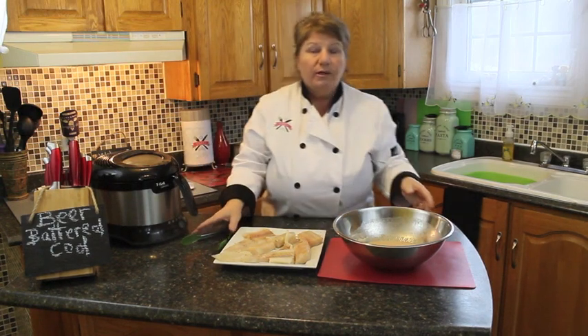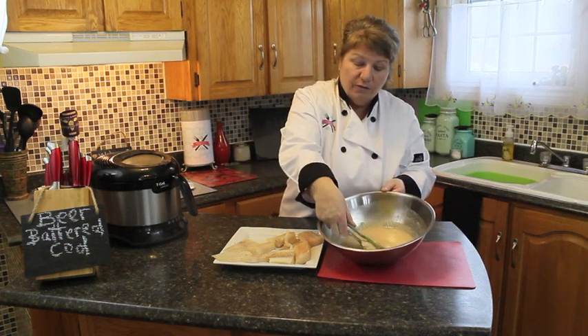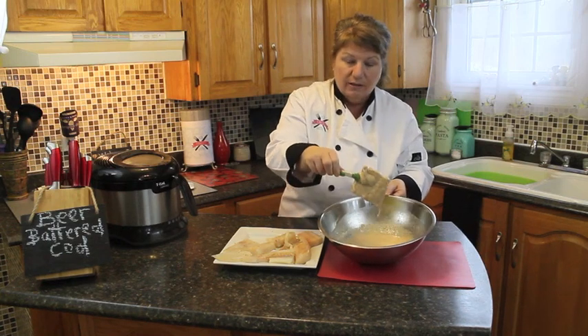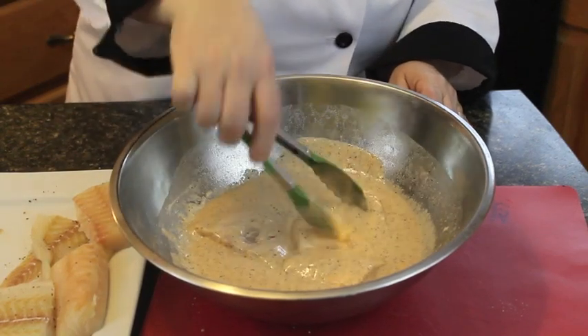So we're going to get started now dipping our fish into the batter. You don't need to roll it first in any flour or anything — this is all you need to do. Make sure it's equally coated with your batter just by twisting it over like this.